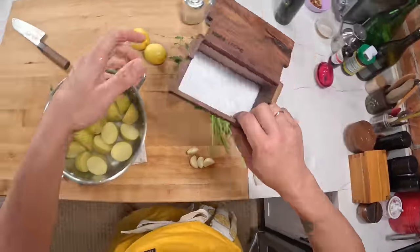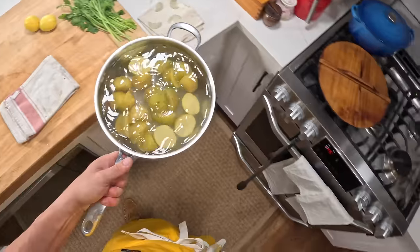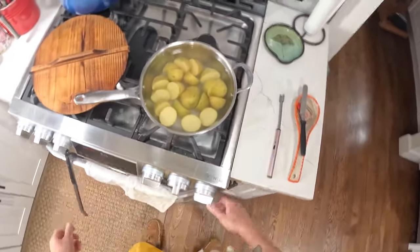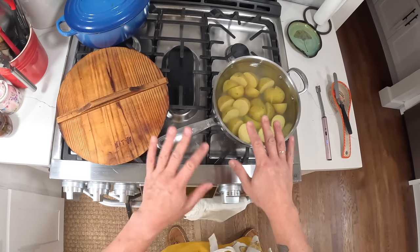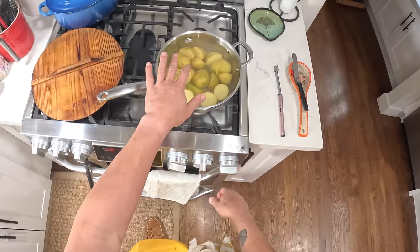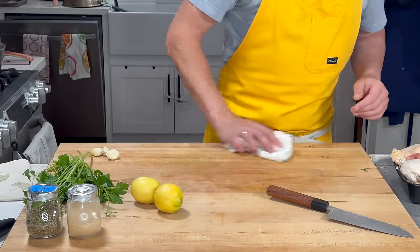Water, salt. If you wanted to, you could also add peppercorns, garlic cloves, bay leaves, or whatever to your potato water at this point — but I'm not gonna bother right now. We're just gonna simmer these until they're softened through and the outsides start to break down a little bit. Starting with cold water, once it comes up to a simmer we'll let them go for about five minutes, then drain them and do the rest of the dish in the meantime.